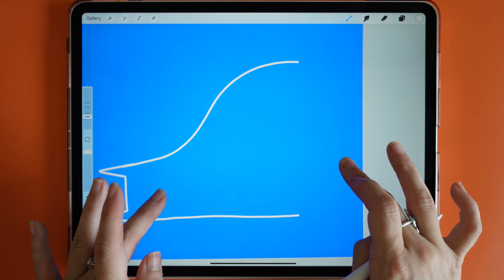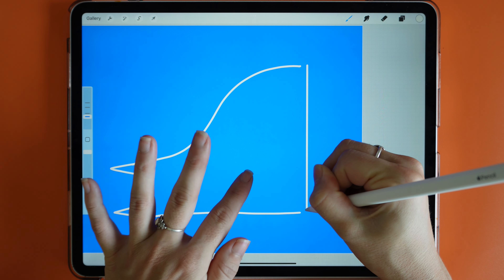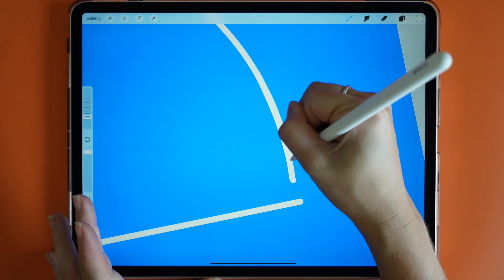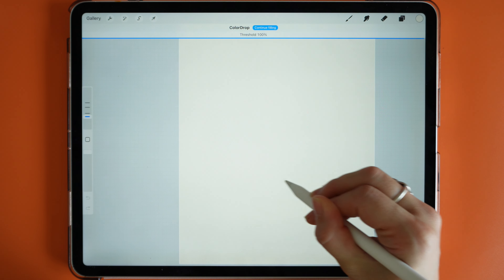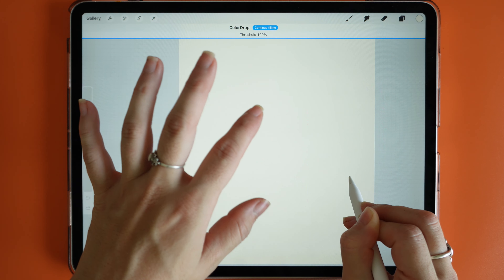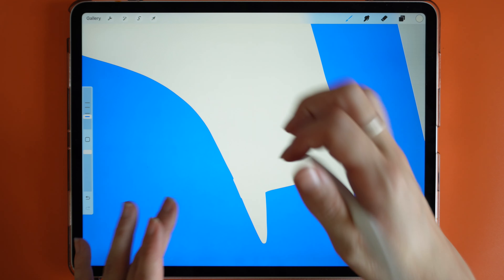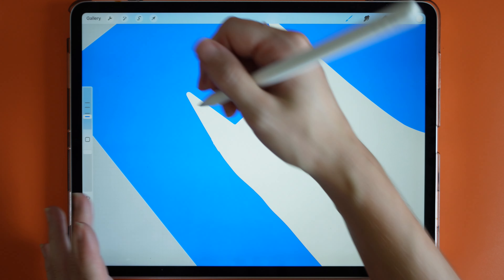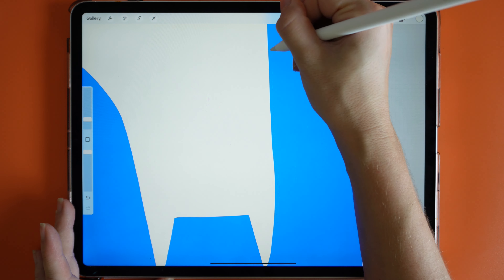I'll rotate my canvas and draw a straight line to bring that shape down, tapping on my screen to make the line straight, then matching that on both sides. Once I have my shape I'm just going to drag that cream onto the shape. Notice the color threshold — if I bring it too high it'll flood the whole canvas, so I normally set it to around 97%. Then I can neaten up any jagged areas, rotating the canvas for a bit more control over my line work and erasing any wonky parts.